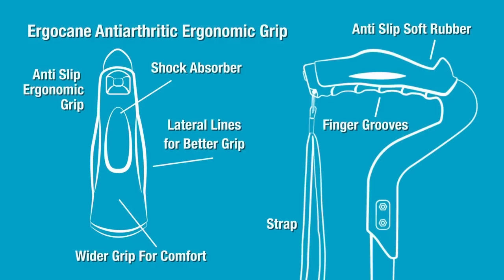The wider grip ensures that the user has full control of the Ergocane by making sure the strongest part of the hand — the palm — is fully clasped to the Ergocane. Other features include a bracelet that can be attached to the wrist, finger grooves, and a thumb holder for the best possible grip.